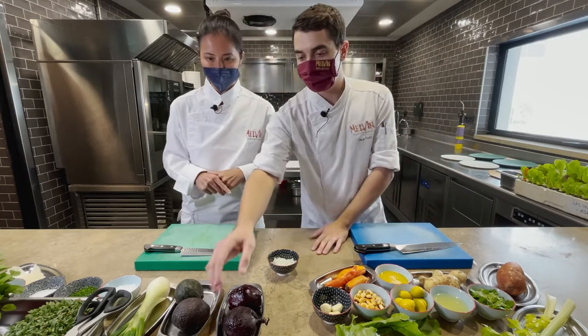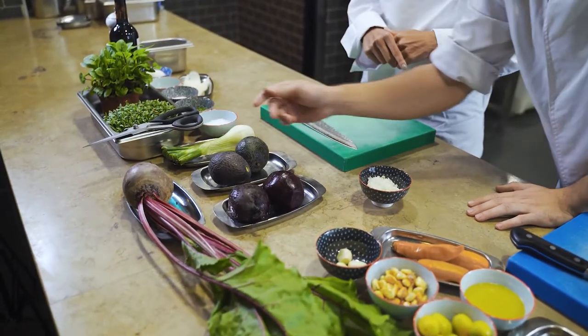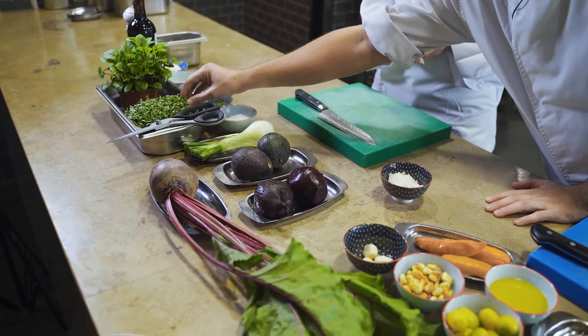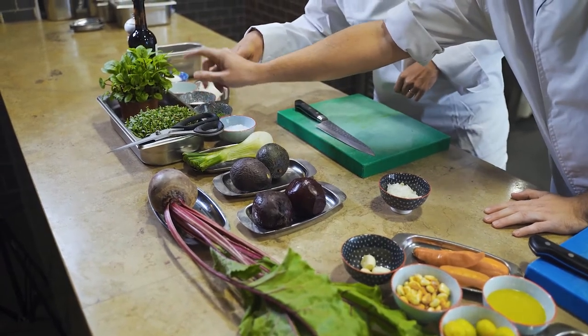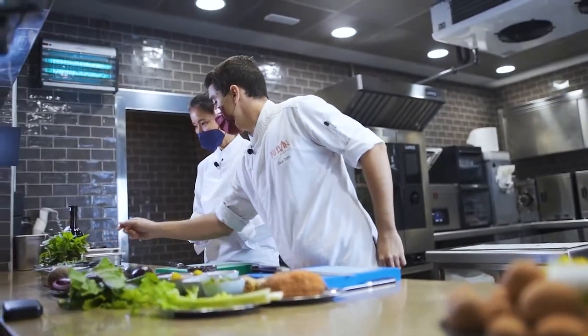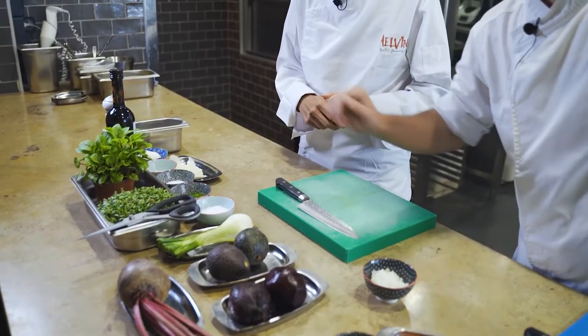I'll present the products here. This incredible piece of remolacha. Aguacate, cebolleta, brotes de cilantro, brotes de remolacha, and a little bit of parmesan flakes to finish the dish.